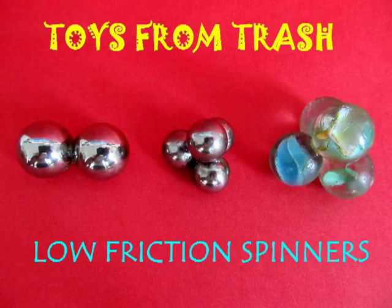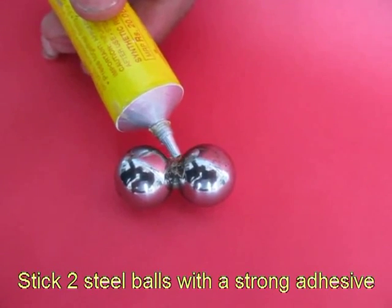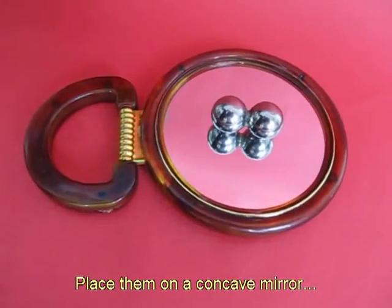For making these low friction spinners you will require a concave mirror, a few steel balls about 1 cm in diameter, and some rubber glue. Stick two balls together with rubber adhesive and wait for a while for them to dry up.